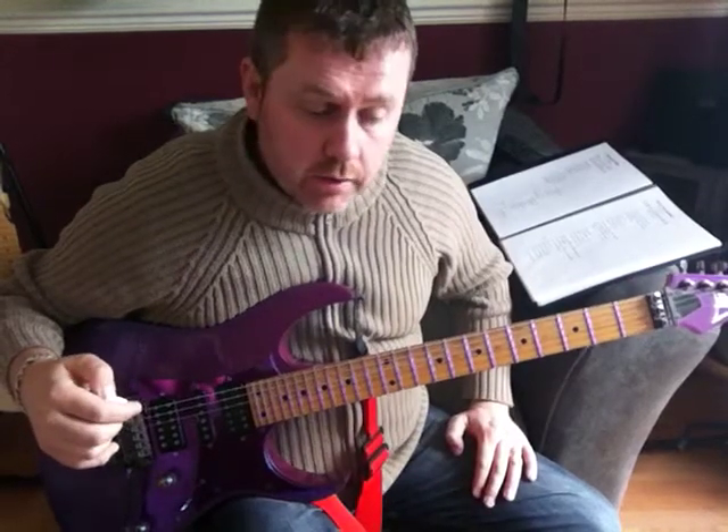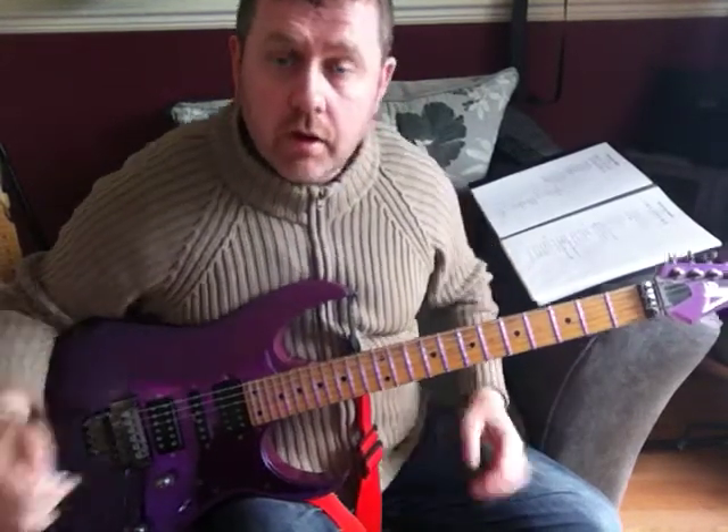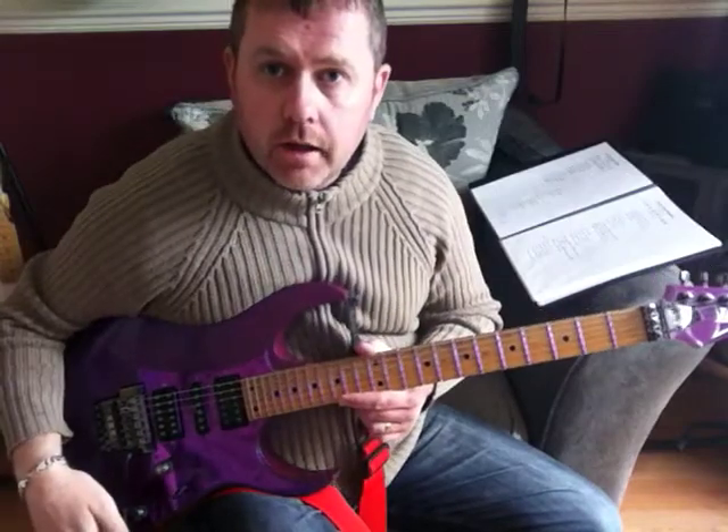We're going to look at Rainbow's 'Since You've Been Gone.' I'll play the intro riff through and then we'll break it down.